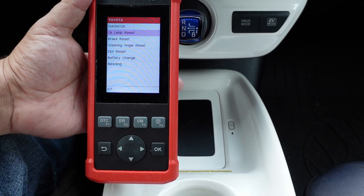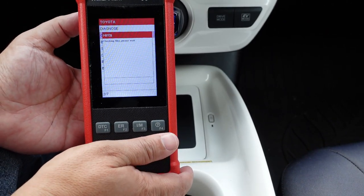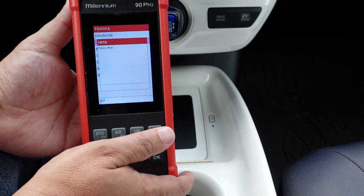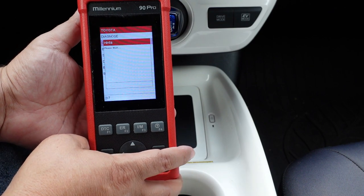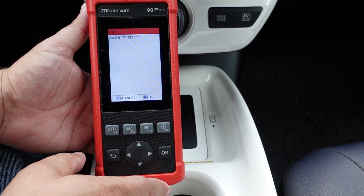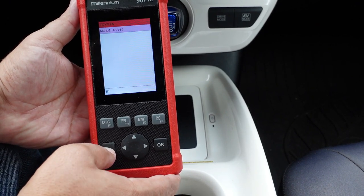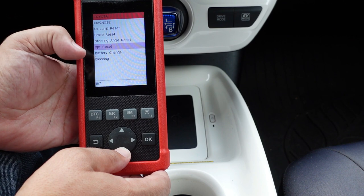Back on the Toyota side, my vehicle shows an oil reset is needed. The tool gives you directions on how to do it, but it won't automatically perform the reset — it shows you how to do it using your navigation system or steering wheel buttons. For best results, email the manufacturer your VIN, make, and model and they'll tell you all available features. The special functions menu also includes a brake reset, steering wheel angle sensor reset, DPF reset for diesel vehicles, and battery registration.